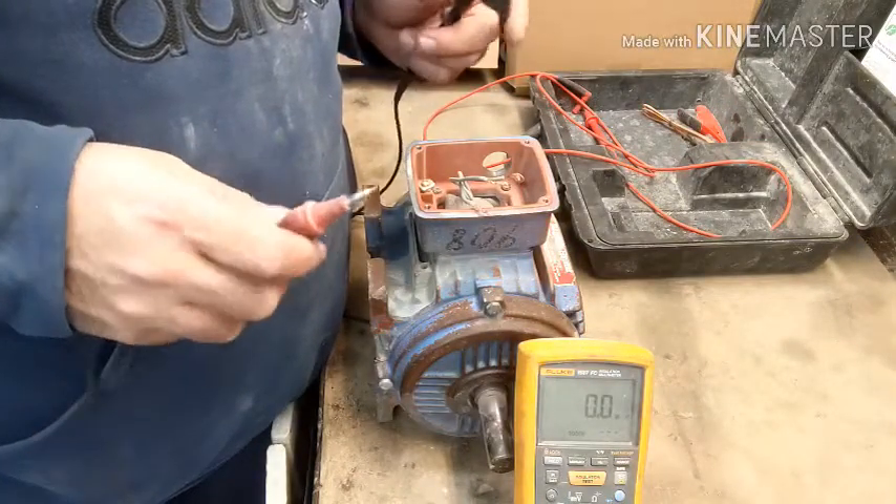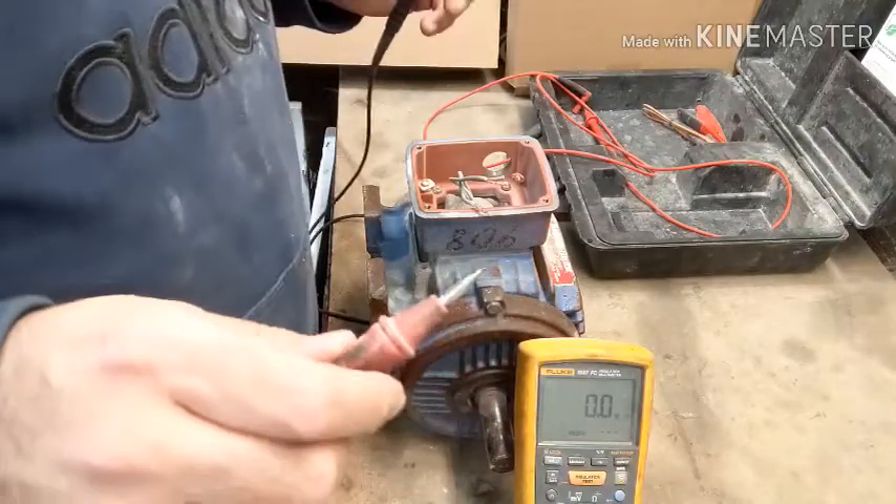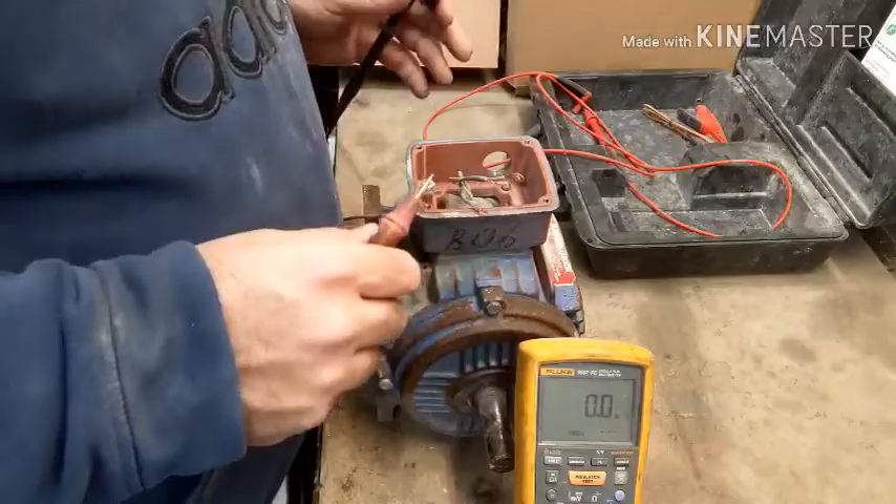Welcome back to Electric Side of Things. Today we are going to test a mega motor. I have my Fluke meter here and this motor here.